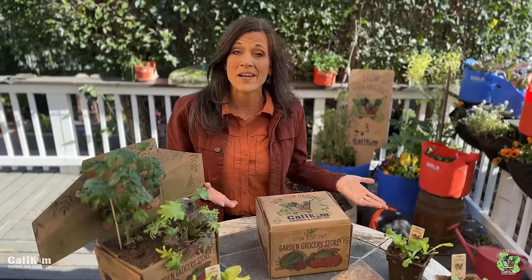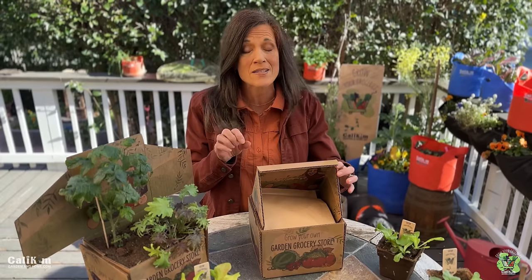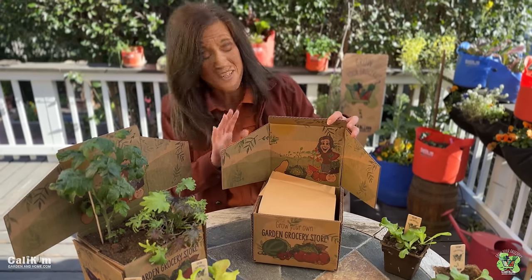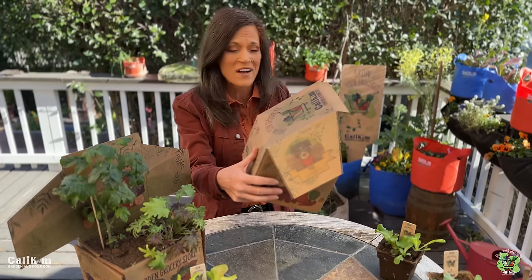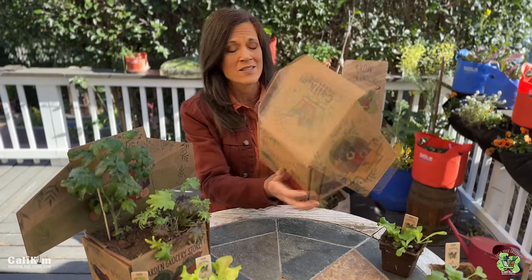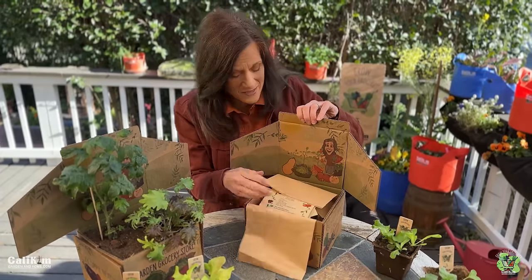So let's jump into the contents of the box first. By now you've received your box and probably opened it. We designed this box especially with you in mind. My niece actually designed the box — she's an artist. I absolutely love the cute little picture of Mac on the sides, the picture of Cali camera guy and I, and all of our themes for growing our groceries around the outside.